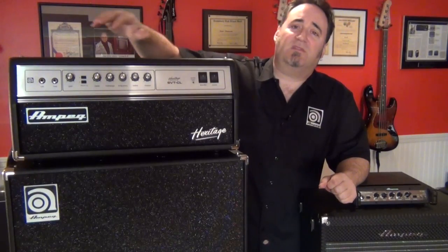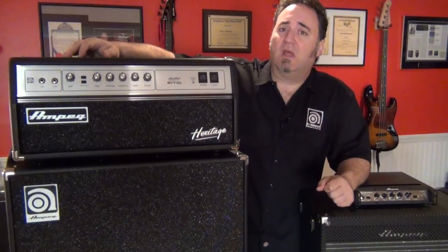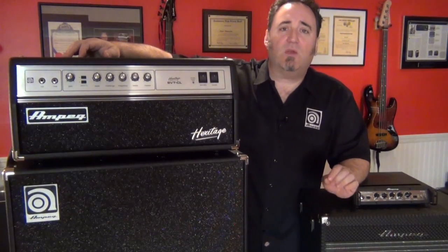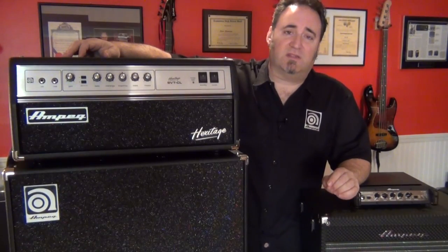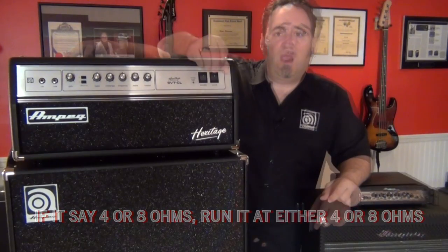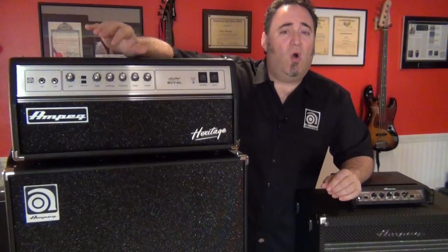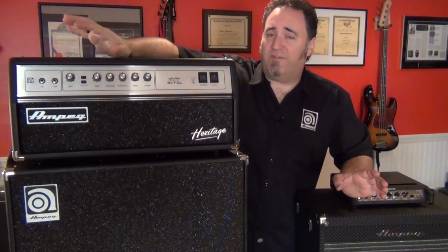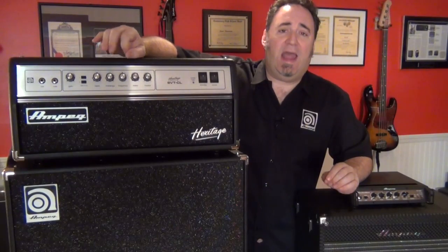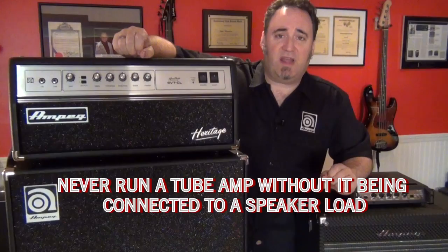Some tube amps like this Heritage CL are rated at two or four ohms. The most important thing to remember though is this: stay within the manufacturer's recommended impedance ratings. If it says four or eight ohms, run it at either four or eight ohms. In the case of any of our tube amps like this Heritage CL, or any Classic CL or VR or 2 Pro, stay within the two or four ohm ratings and never ever ever run them without a speaker load of some sort connected to them.